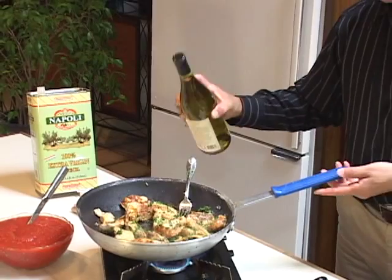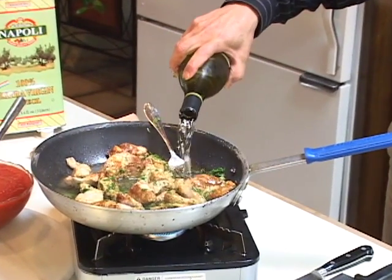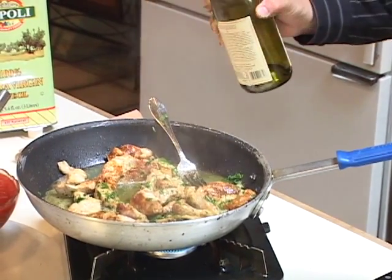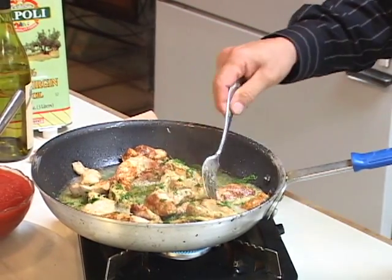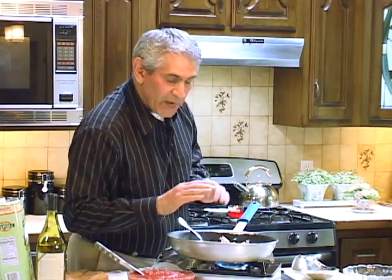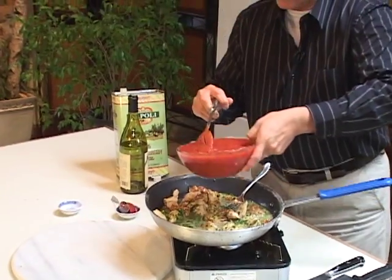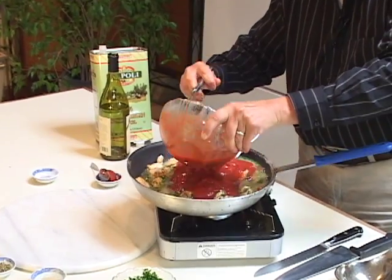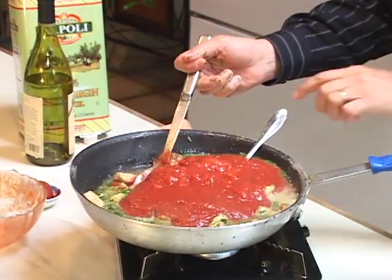A trademark of Italian cooking is wine. Once everything is really hot, you put in about one cup of good white wine. It can be Pinot Grigio, Chablis, any kind of wine that you have in the house. To that mixture, we put in crushed tomato. Use the canned tomato because it's terrific and it tastes good and it's less work. Blend it all in.